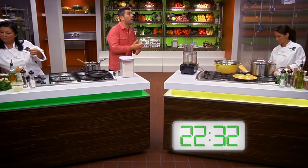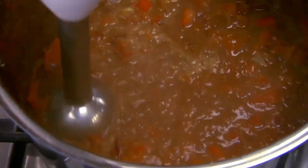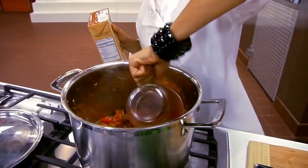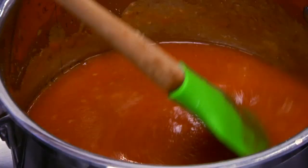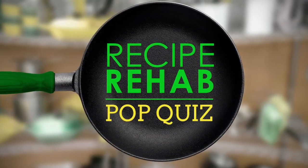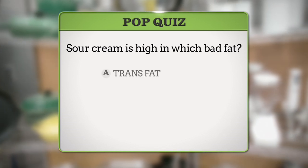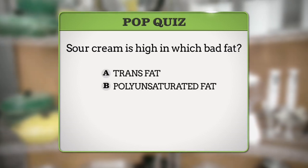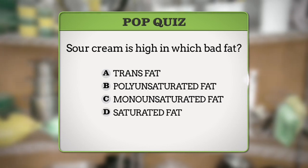We're just coming up to the halfway point here. Chef Jaden and Chef Mireya are both making enchilada sauce from scratch, slashing the sodium right out of the Garcia family recipe. It sounds healthy, but will they go for that? It's time for our first break and a recipe rehab pop quiz question. Sour cream is high in which bad fat? Is it A, trans fat; B, polyunsaturated fat; C, monounsaturated fat; or D, saturated fat? The answer when we return to Recipe Rehab.